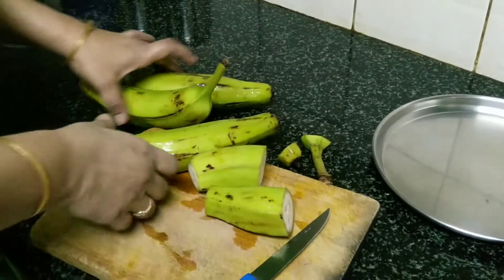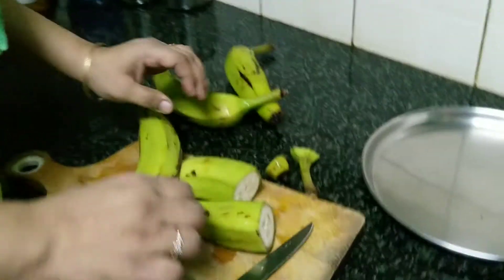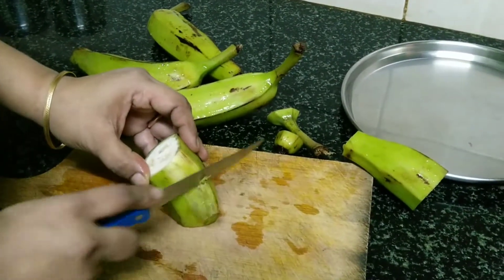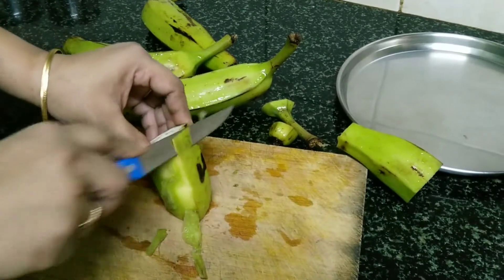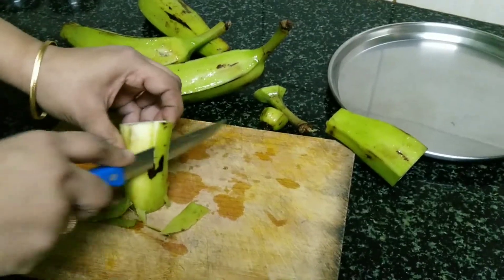For varaka podimas you need four raw bananas — raw plantains. Just take the skin away like this. You can use a peeler as well, but I like to use the kitchen knife.